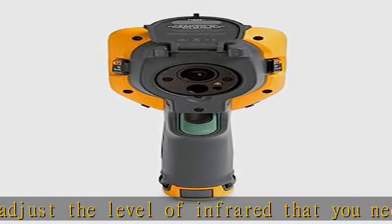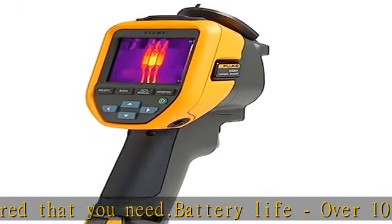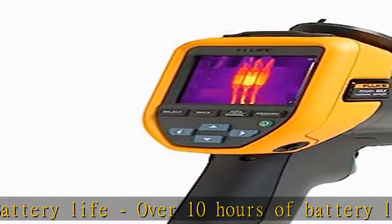Fluke Connect asset tagging: scan a QR code and automatically sort your thermal images by asset. Check the description to get this product today at the best price.